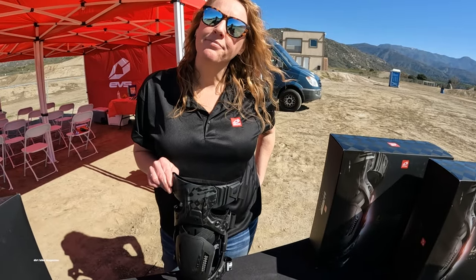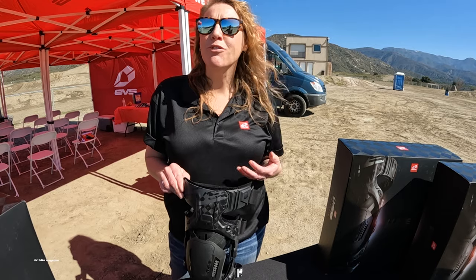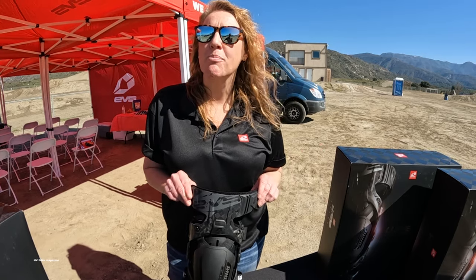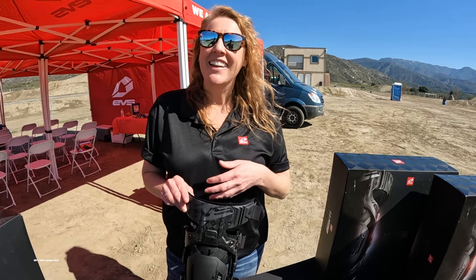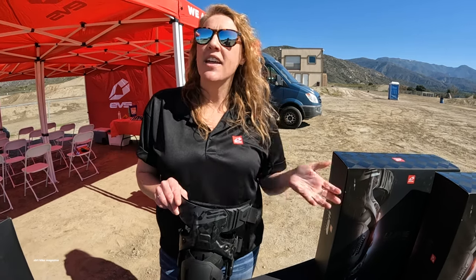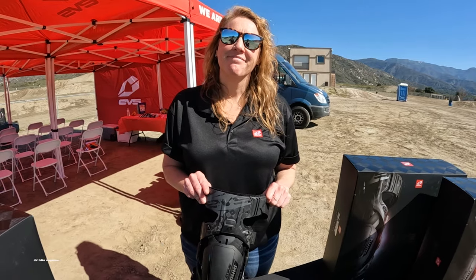Why would somebody buy knee braces individually? Not everybody uses them for motocross — you can use them for other sports or if you have a bad knee. Some people want the option to buy just one at a time, or it's possible they've injured one leg and insurance covers a medical-grade brace on that side, and then they want something matching on the other side that insurance doesn't cover. Makes sense.